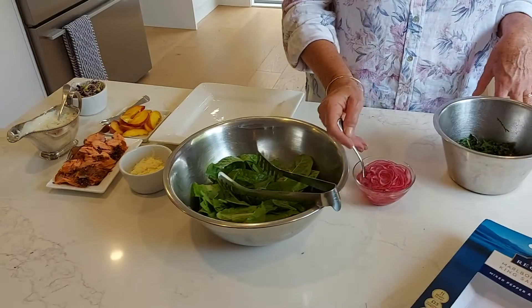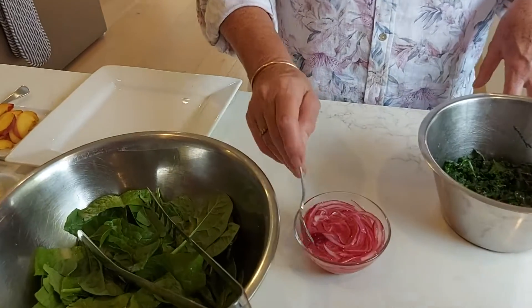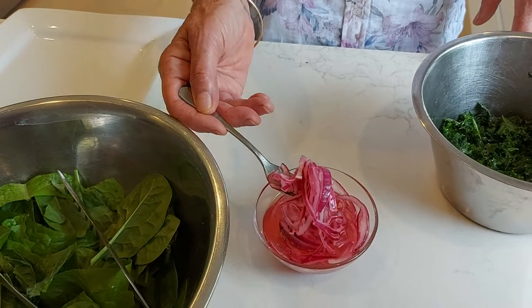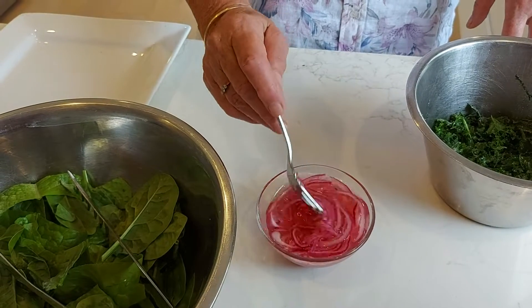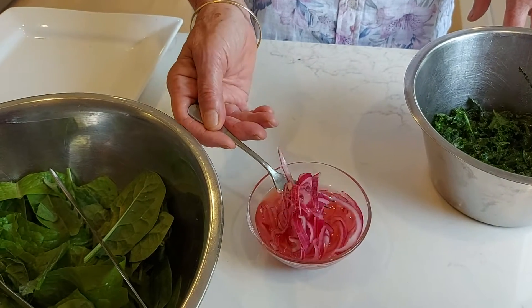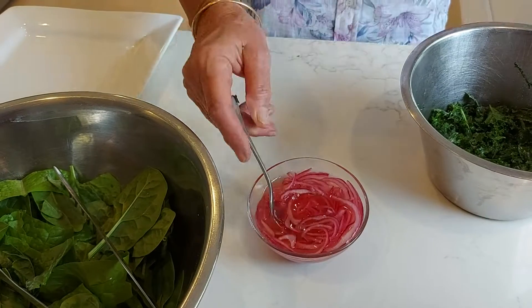I've also done some quick pickled onions: a little bit of apple cider vinegar — about a quarter of a cup — half a teaspoon of salt, and half a teaspoon of sugar. It just makes them delightfully pink and much easier to digest too.